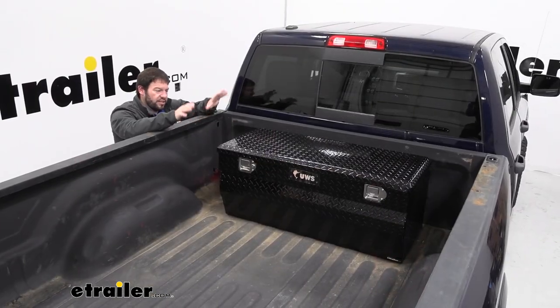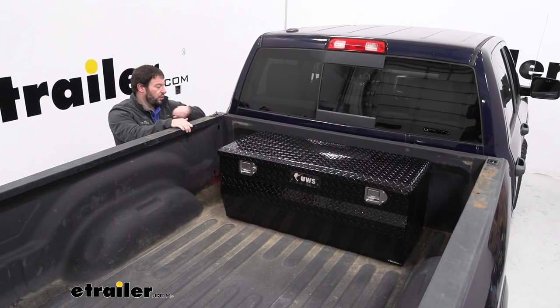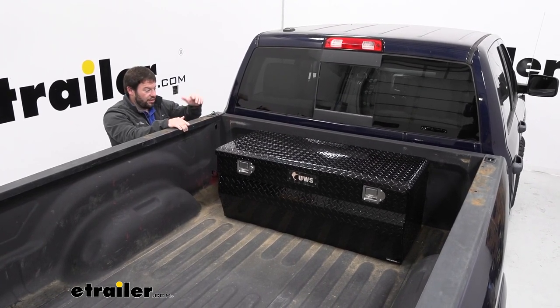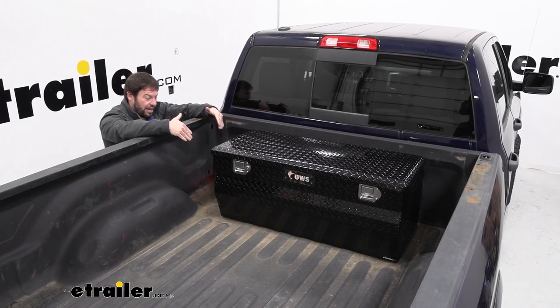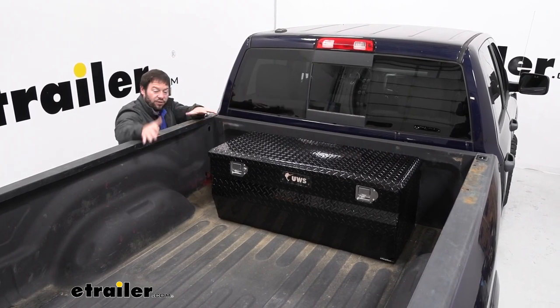First thing to point out about this — it's a chest style so it sits down in the bed underneath the rail, so it doesn't sit up here and take up any space on the rail. Your tie-down points, if you have stake pocket tie-down points, those are exposed. You can still use those. There won't be any interference from the toolbox there, and also down the sides you see the gap between the rails and the box — it's going to leave those tie-down points open as well to tie down whatever cargo you might need.